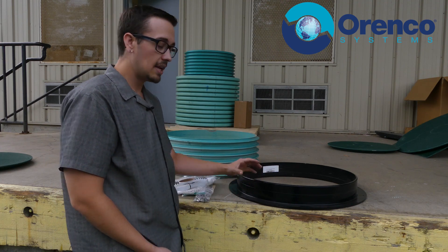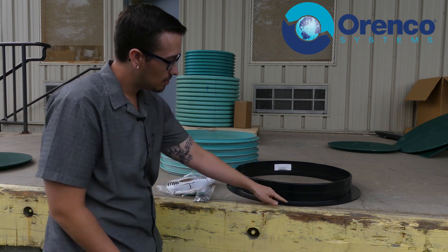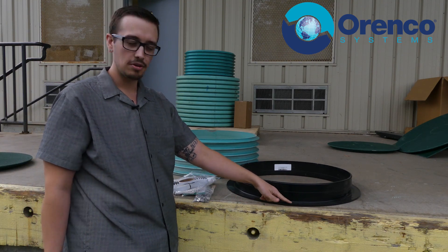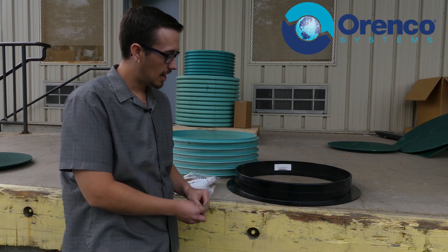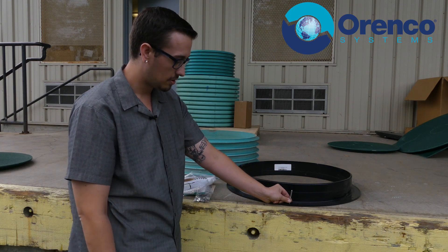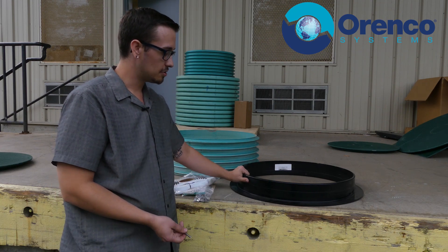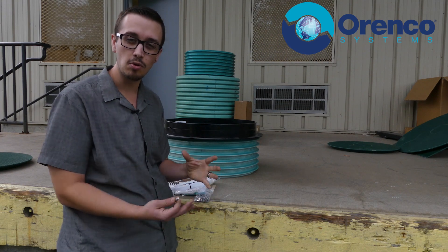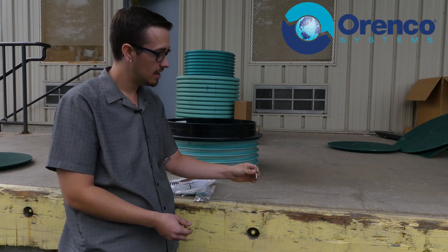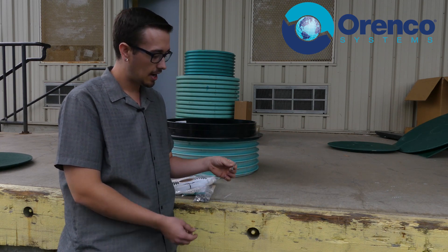The next step is to take this plastic ring and with a pencil or a Sharpie you can mark your bolt hole locations — that's where all these bolts are going to go. Once you've got your bolt hole locations marked, you pull the ring out.